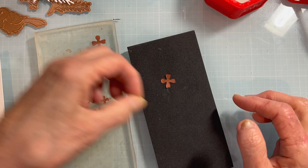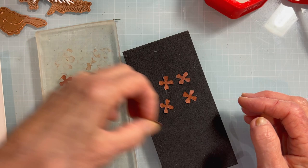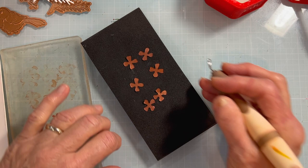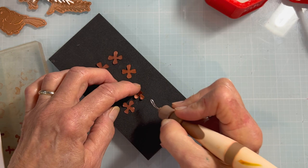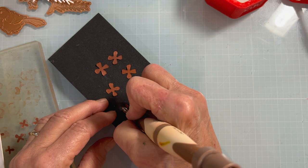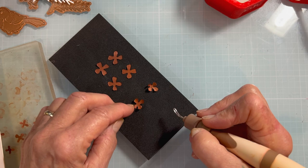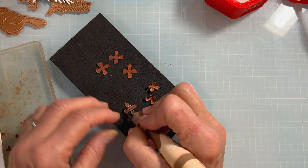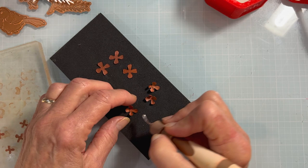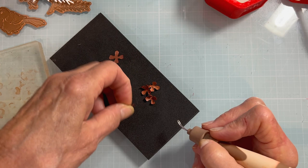I'll start with the large ones and grab my loop tool. You want to line up your loop tool, press down, and shape each piece towards the center — not very hard, just pressing down and moving the loop tool inward. I'm using my index finger of my opposite hand to rotate it and make sure I get all those little pieces.